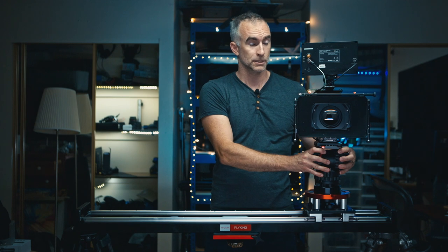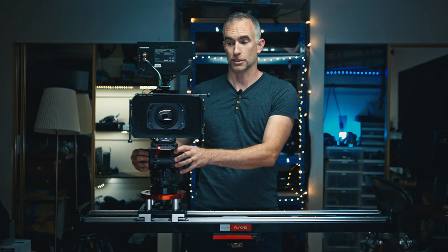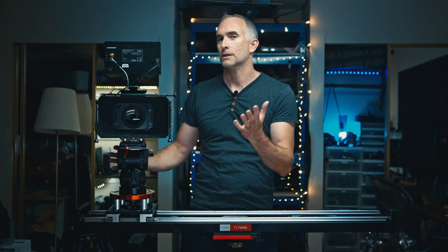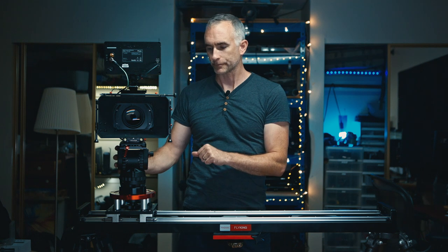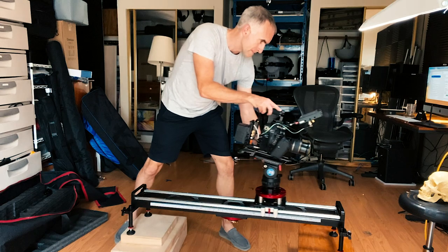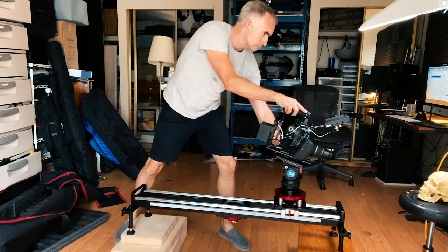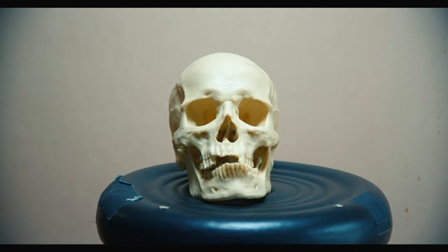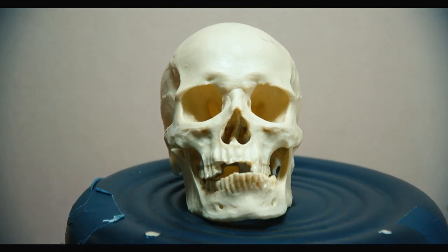I've used this slider for panning movements, for circle pans — using the tripod head to slide as you pan counter to the direction of the slide. This gets used a lot in interviews. It's a great way to show the world moving around a subject that's staying in the same place. Another thing this is great for is push-ins. If I put the camera this way and push in on my subject, because the camera is so high above the rails, even on a wide lens you won't see the rails in the shot, which is great.